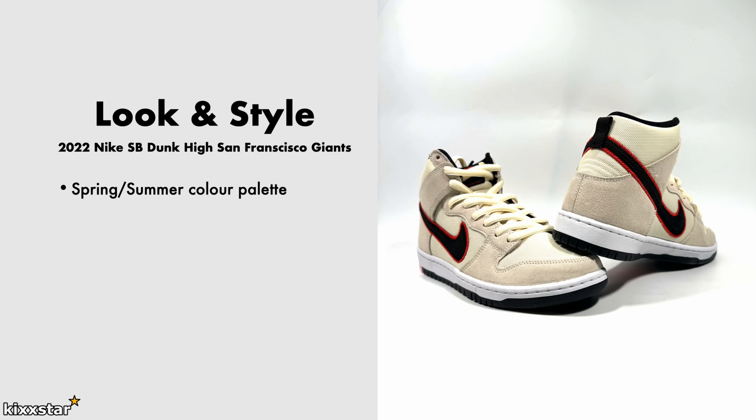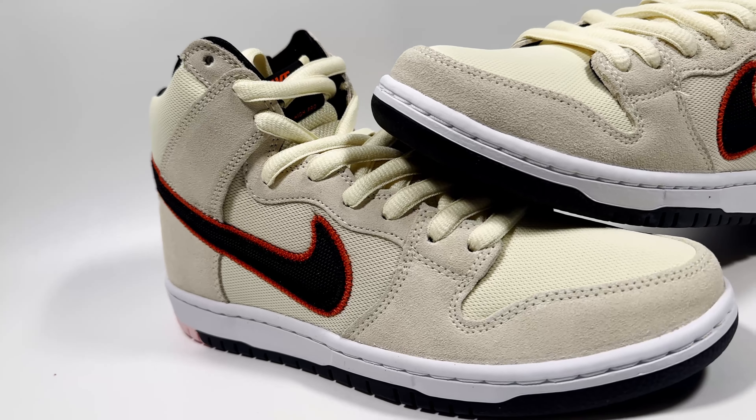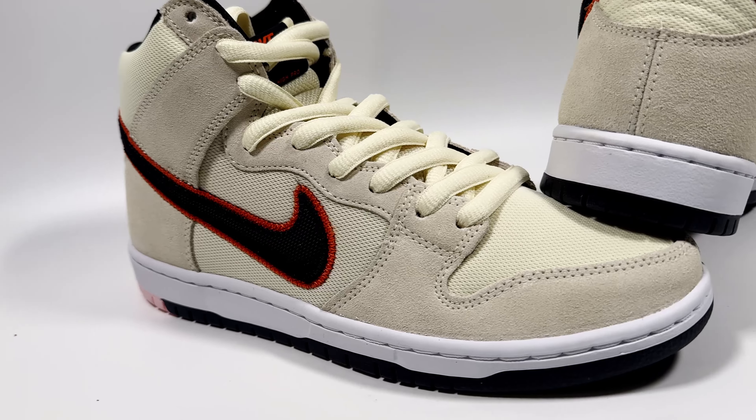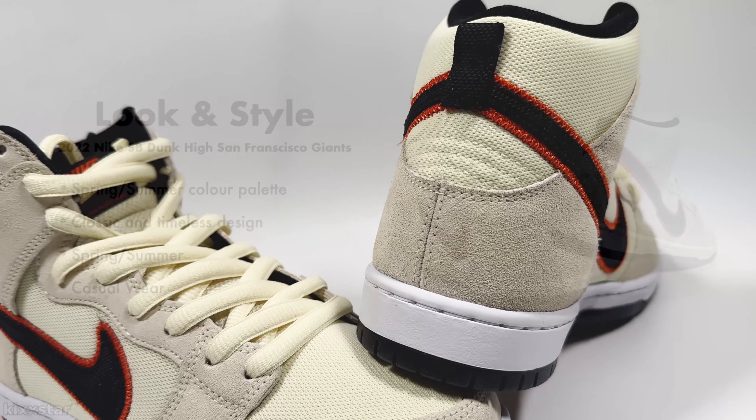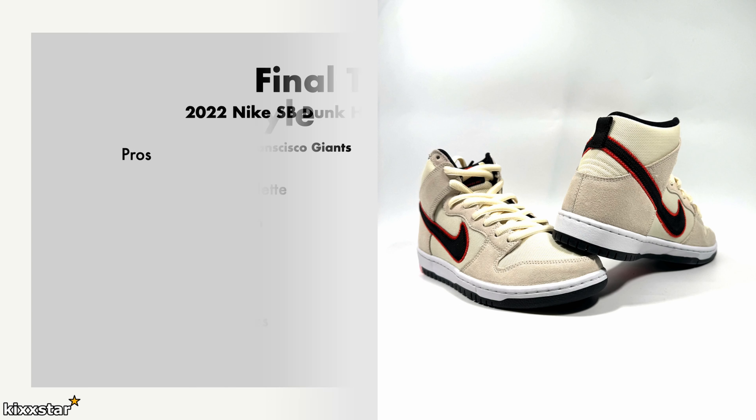For look and style, this one's good for spring/summertime because of the canvas material — it's quite breathable and the colorway itself is quite light. With an SB Dunk you can't go wrong because it's a classic design. It's a good one to wear casually, and if you're a Giants supporter it's a great pair to have. It's also just a really easy colorway to rock — you can go with the black, sail, or orange laces.